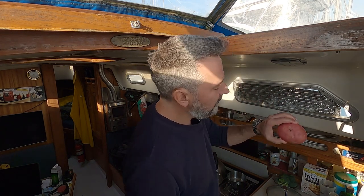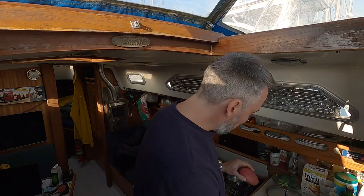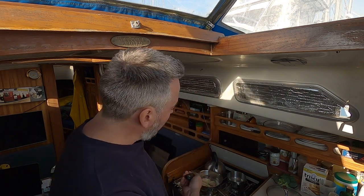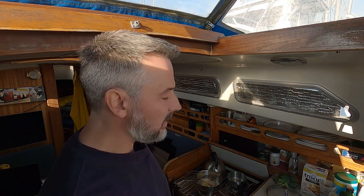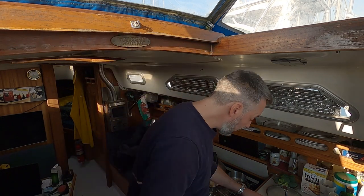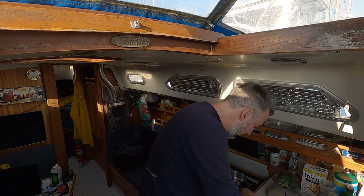I probably should be washing all this stuff, but the way I see it — it's going to go in boiling water for three to five minutes, and then it's going to go in an oven for about an hour. So anything that's still alive on it is going to die before I eat it. I feel like not washing it is the way to go.